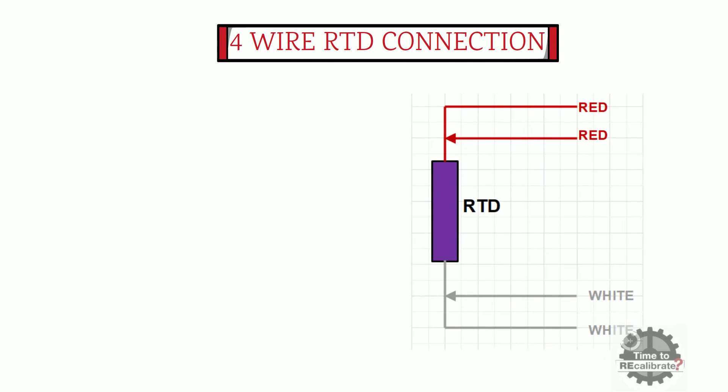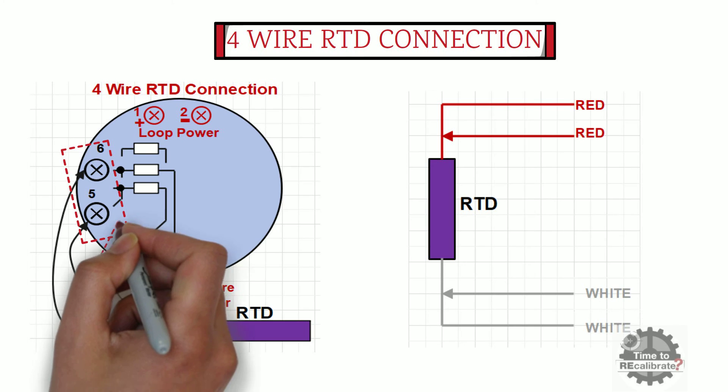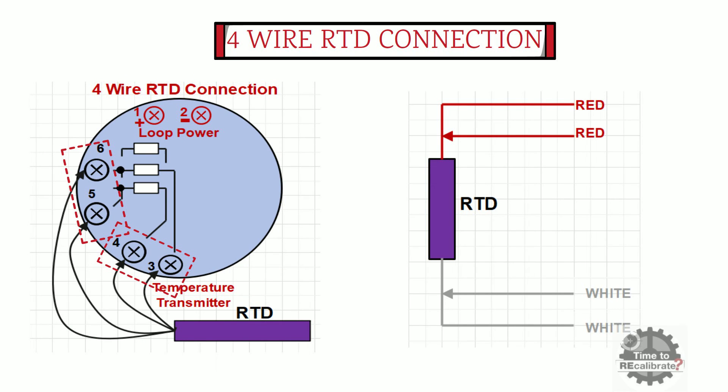Now I am going to show the four-wire RTD connection with the temperature transmitter. As the name suggests, a four-wire RTD has four cables: two red cables and two white cables. Connect one red cable to terminal number five and another red cable to terminal number six. Then connect one white cable to terminal number three and another white cable to terminal number four.